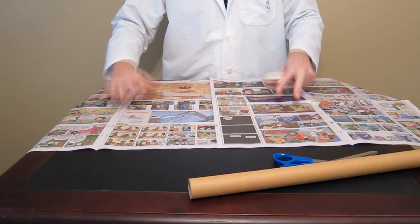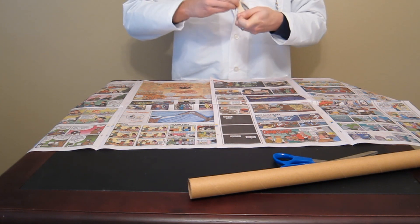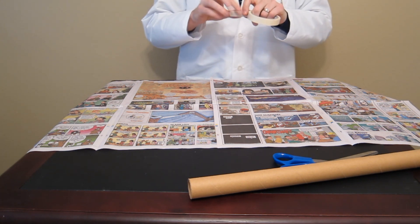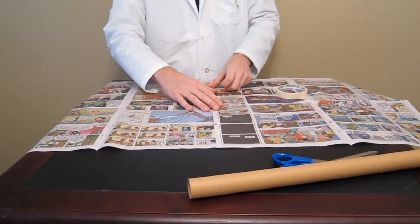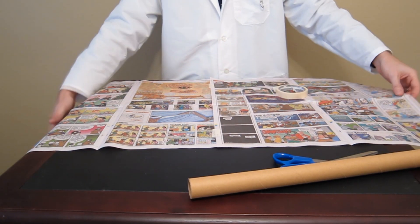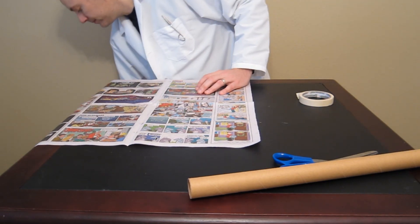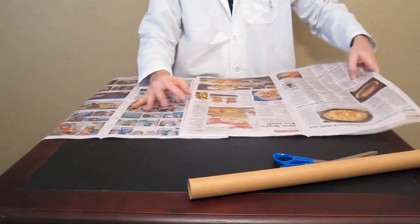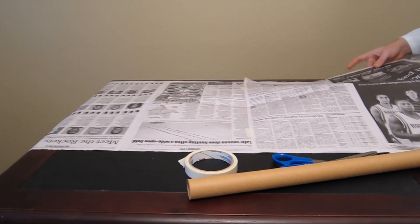The first thing we're going to want to do is take our eight pieces of newspaper and tape them together longwise. We'll just put two pieces of tape to get them to stay together — one down in the bottom half and one near the top half — to make one big long sheet of paper. Now we've got our paper all taped together into one long piece.